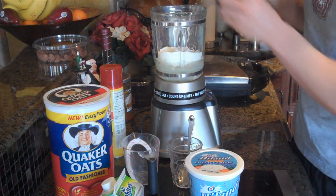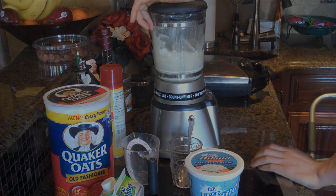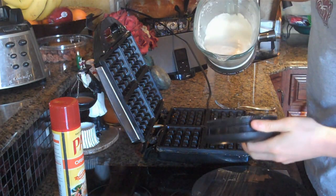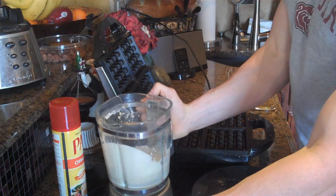Blend that up for about a minute. The batter is all blended up here, as you guys can see — pretty thick, just like your normal waffle mix.